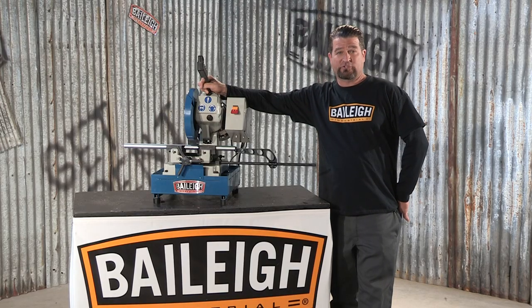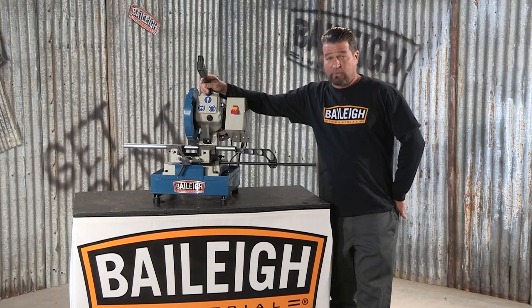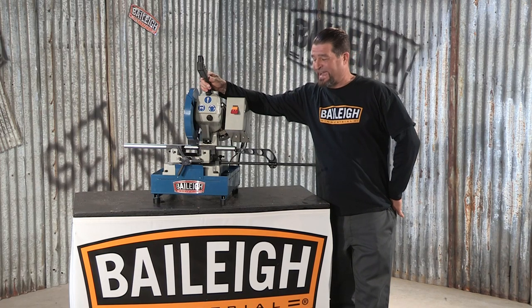Cold saws. Well, we've got a bunch to choose from, and the Bailey CS225M is one of the most popular. This is the benchtop model, and it can use up to a 9-inch blade.